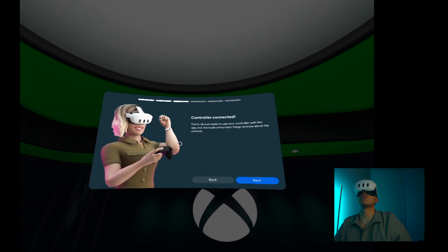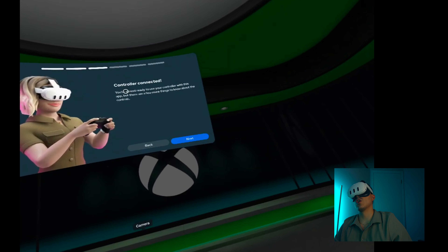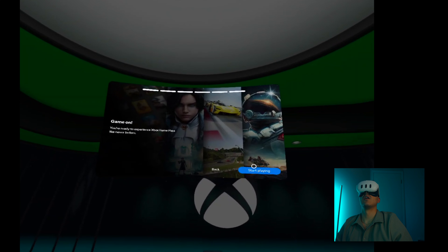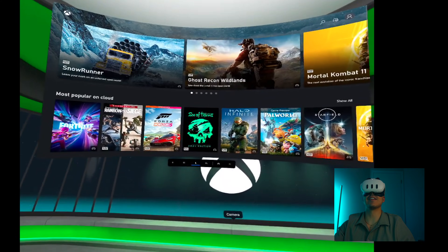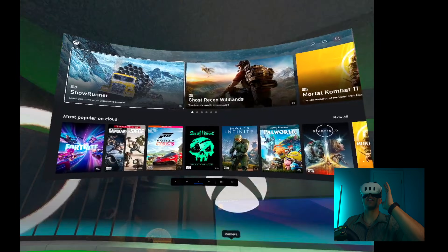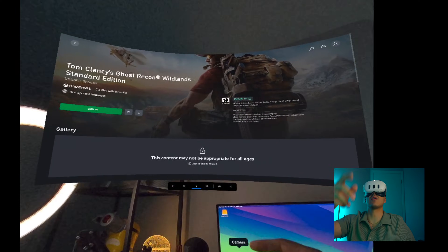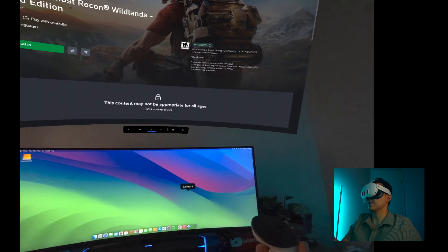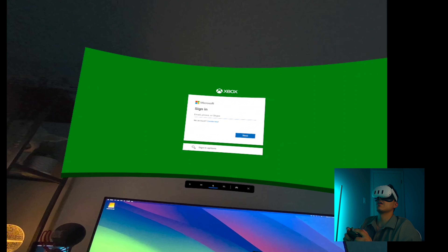Oh this is a nice little environment. Controller connected. You're almost ready to use your controller with this app but there's a few more things we need to know about the controls. Use the meta button on your right hand. Finally, let's start playing. Alright, this looks good. It's already signed in. Now I'm using the controller. I wonder if I can move this - there we go, that's nice! The way I moved that was just pushing the meta button and adjusting it to where I want it. Here's where we sign into our account.